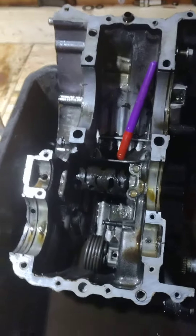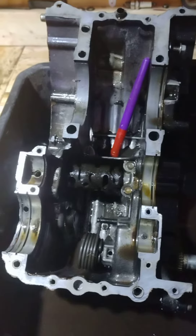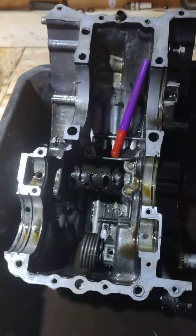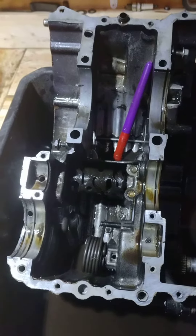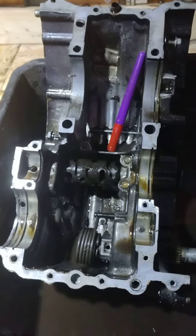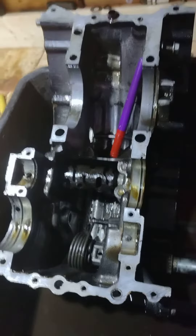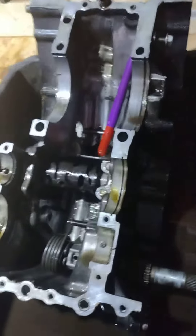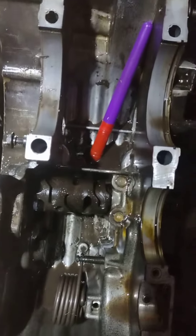Here's one of three XR/XL 500 engines I have. This is an '82 or earlier model, very obvious by the really cool horizontally split cases. This one was pretty damn grungy.